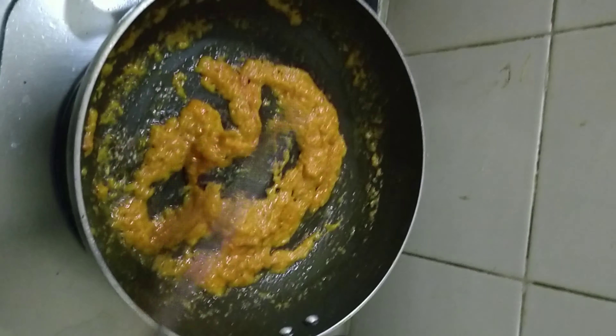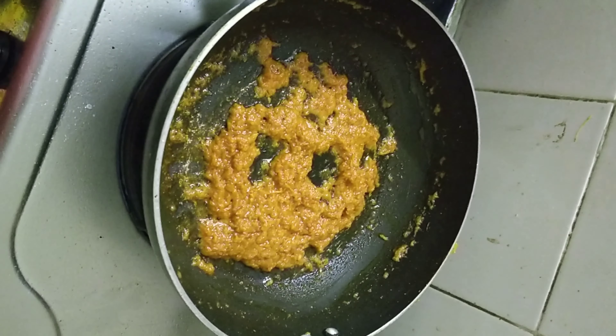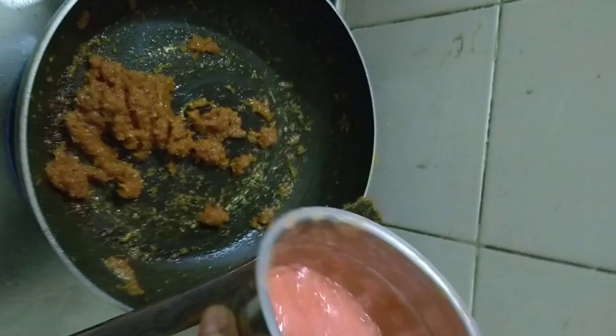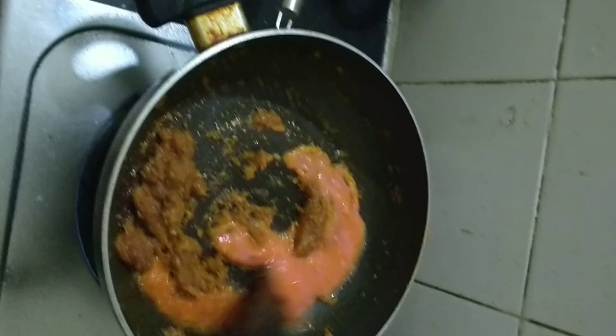After a minute, put some salt, haldi powder, red chilli powder, jeera, and dhania, and mix it well. Now let it fry for a few minutes. You can cover the lid if you want.